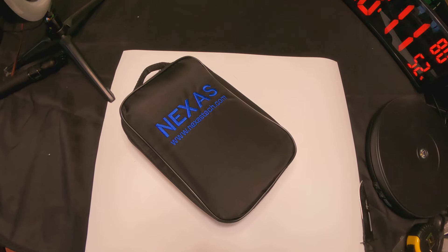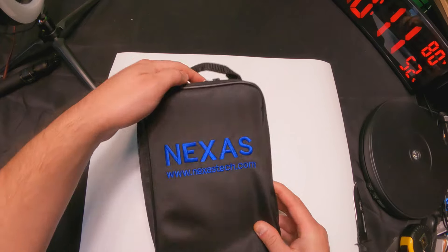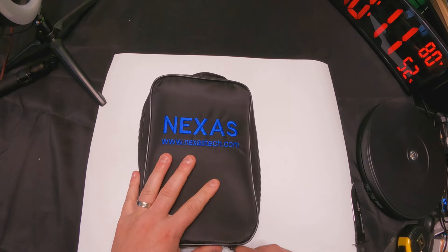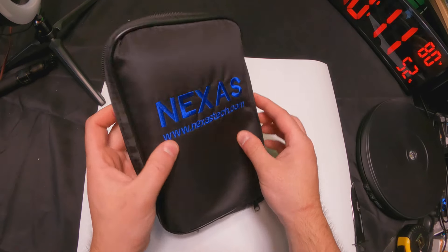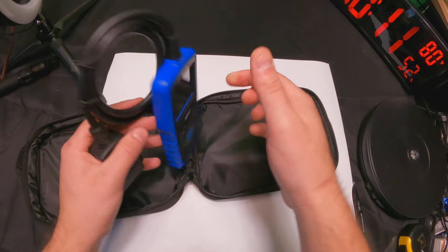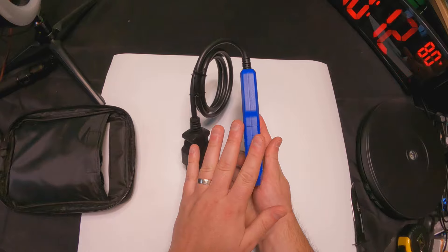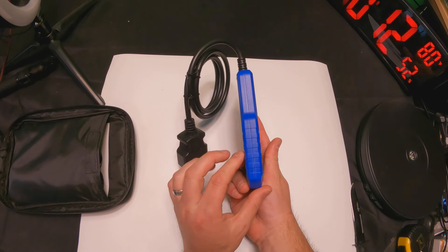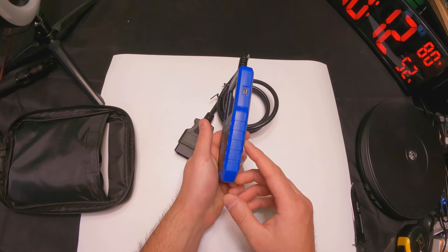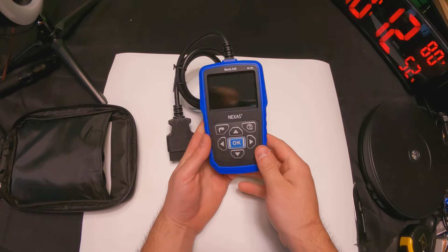Right away we see they provide you with a really nice carrying case. I believe this is actually the first OBD reader that I've reviewed that actually comes in a carrying case, so that's definitely a plus. They did it a lot slimmer than a lot of other models — it's a little longer than some, but it's slimmer, and slimmer is always a good thing when it comes to these readers.